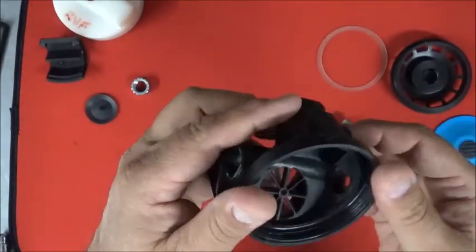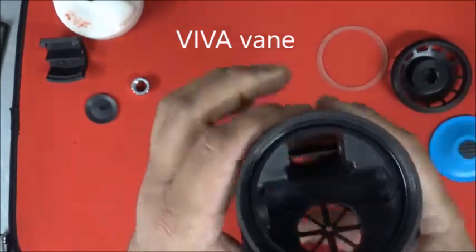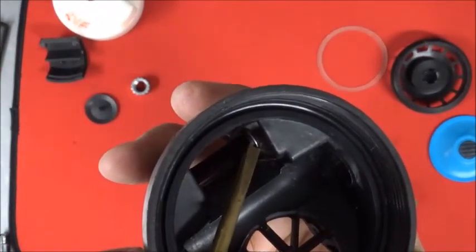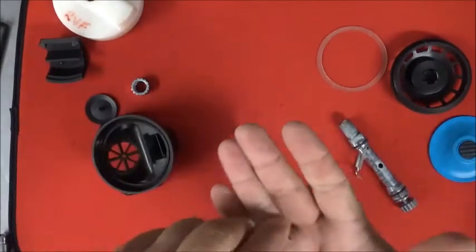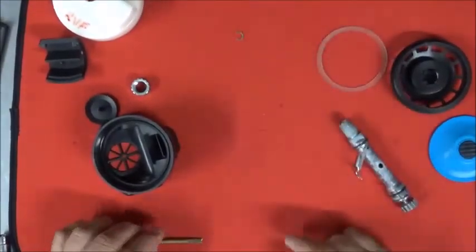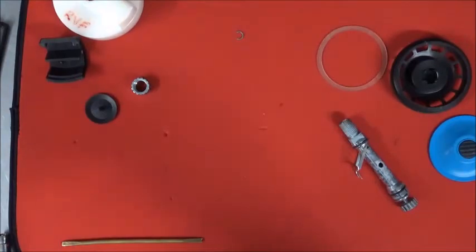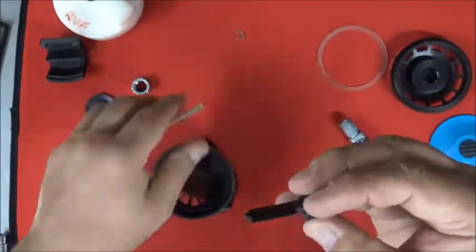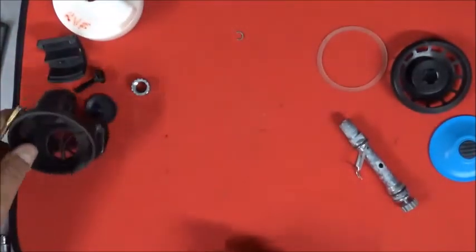The next thing to remove is the vario vein, which is the venturi adjustment. It's held in by a C-clip — you can push it out from the back side and the service kit comes with a replacement. Take your fingers and work the vario vein out; there's no real way to push it directly. There's an O-ring on it that needs to be replaced, and that comes in your kit as well.